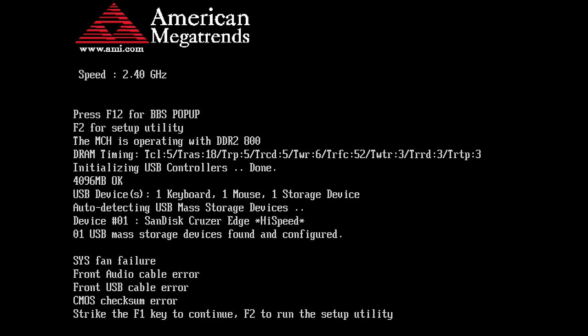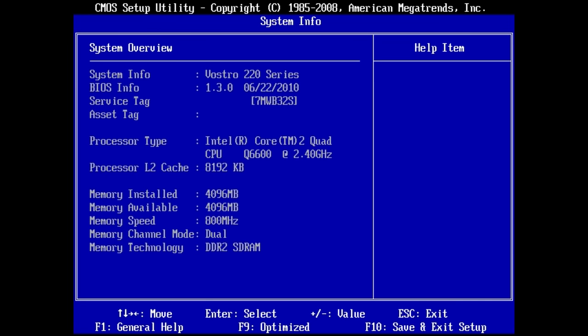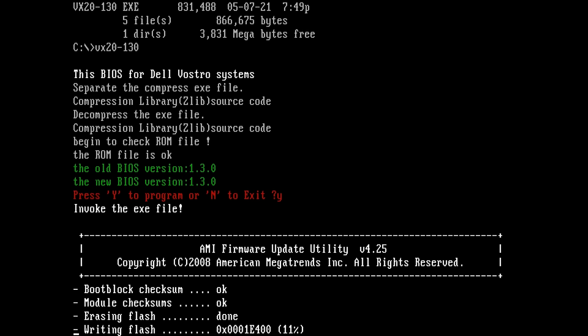I installed the Q6600, put the motherboard on my test bench, and it fired up straight away. In the BIOS we can see a service tag so I Googled that. It took me to the Australian support page where we can download drivers, user manuals, and of course the BIOS. The motherboard already had the latest BIOS, but if there's a BIOS update we'll flash it — so we're flashing the latest BIOS once again.